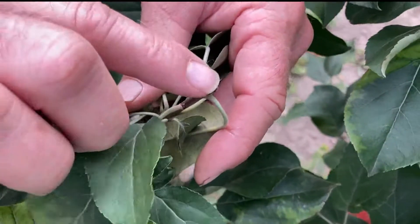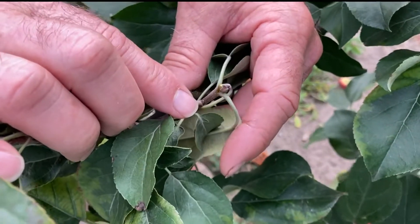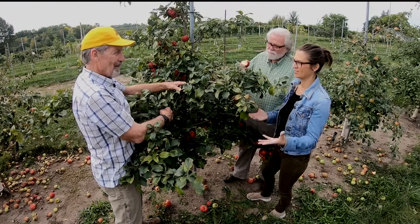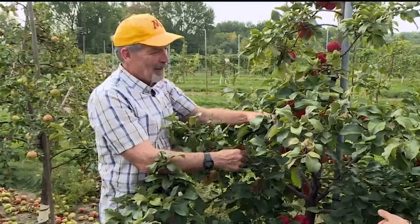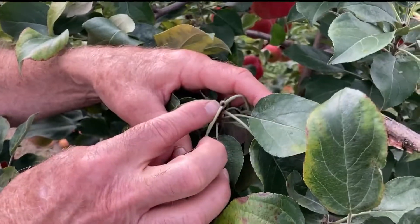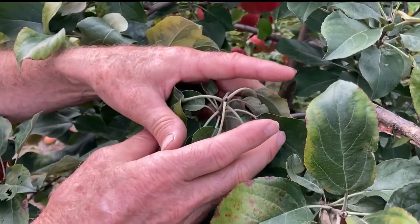And if all has gone well, next year's flower bud has formed already. What can we do with our apple trees to impact next year's fruit? Unfortunately, that decision gets made back in mid-June or early July, and most people aren't looking at their tree with that in mind.